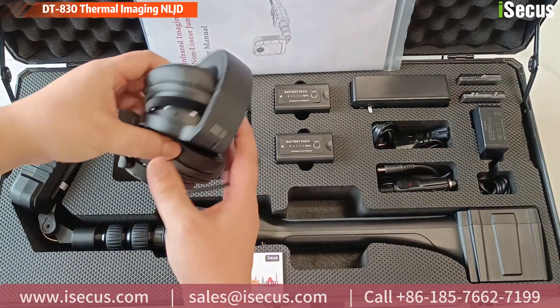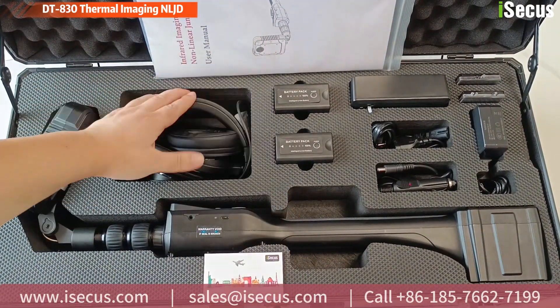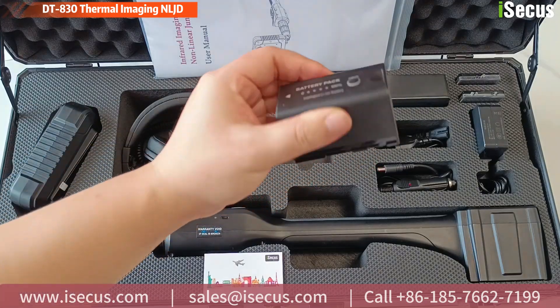Today, we will demonstrate a cutting-edge thermal imaging nonlinear junction detector, DT830.